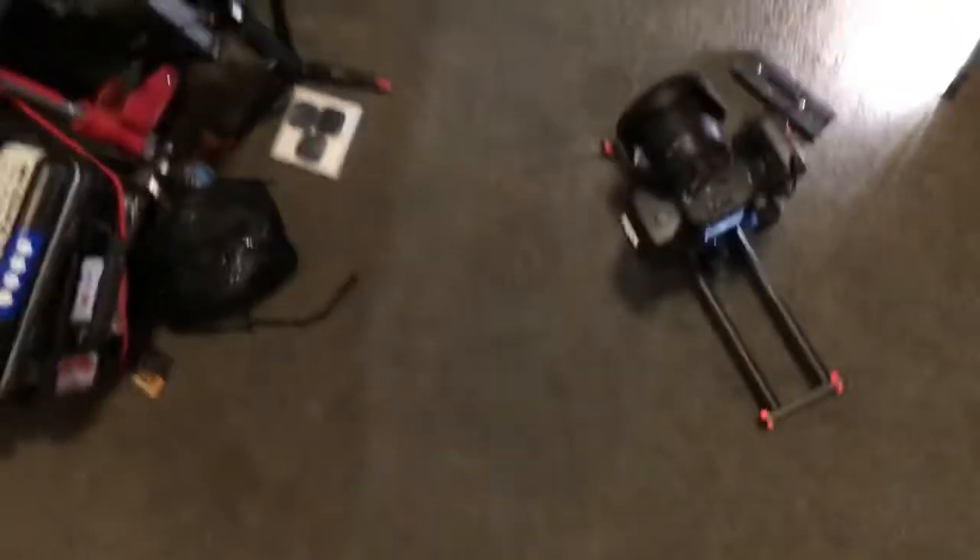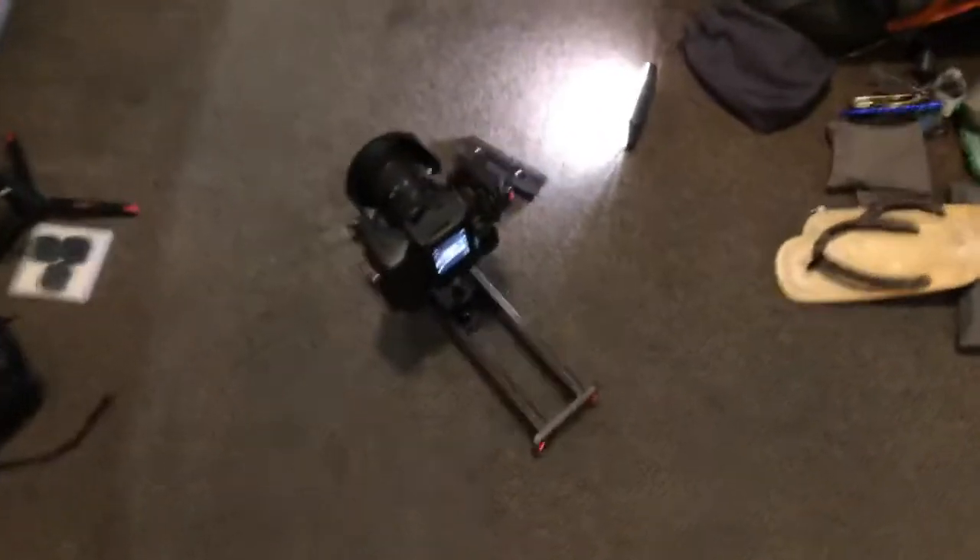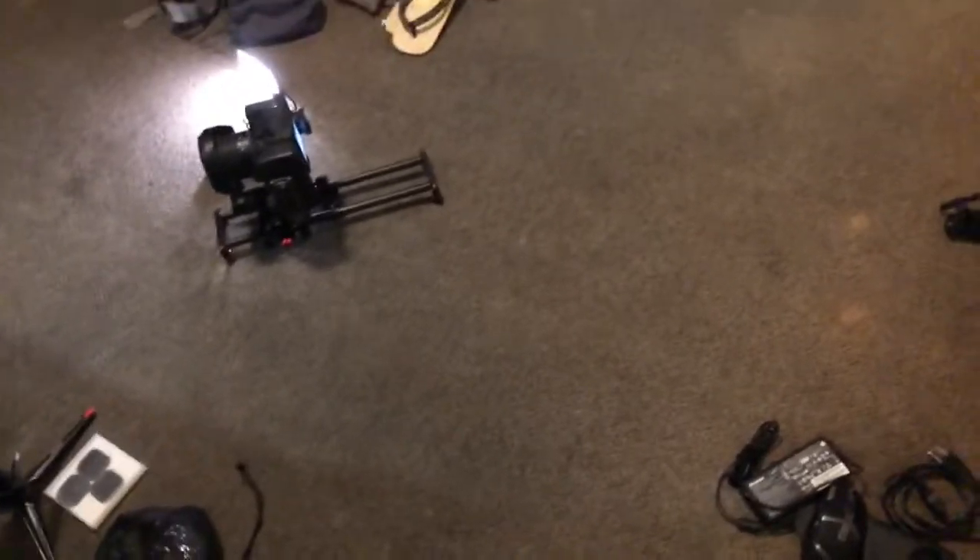I'm teaching you some street tricks as a street photographer — not a classroom photographer. There is a difference between a street photographer and a classroom photographer, but we all share a similarity: we love photography.